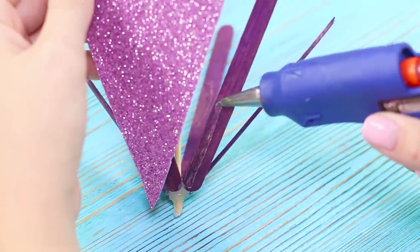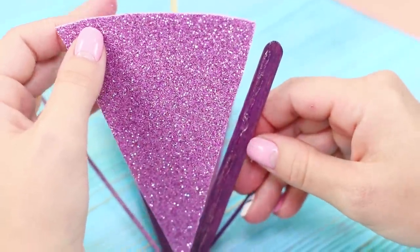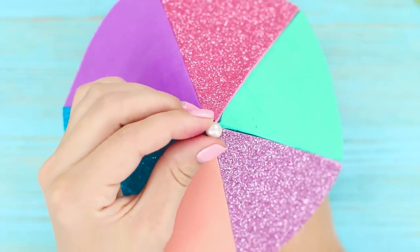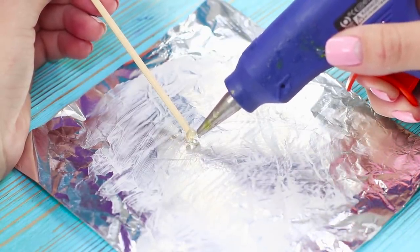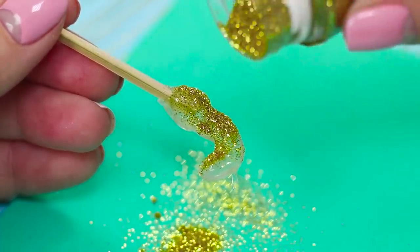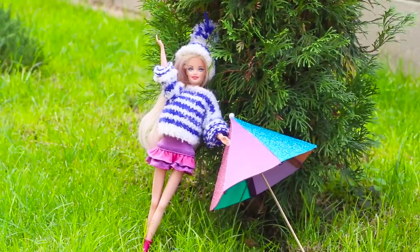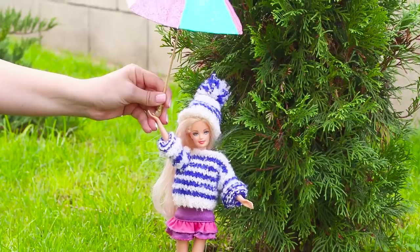Fasten the foam rubber sheet onto the sticks using hot glue. The result is a brightly colored umbrella. Top the dome with a pearl bead. Attach a hot glue handle to the skewer on a piece of tin foil coated with cream and decorate with gold sparkles. Now your doll has an umbrella that will protect her from both the scorching sun and the drizzling rain.